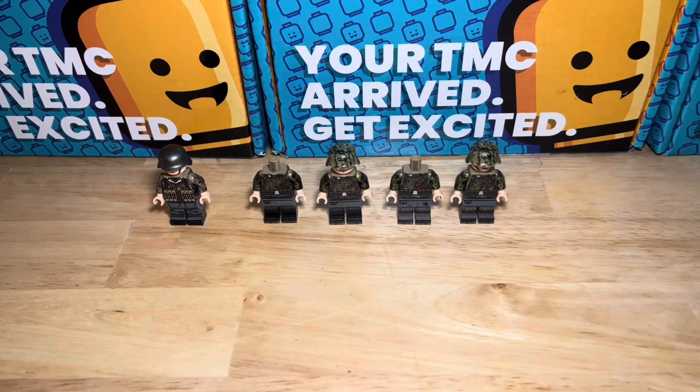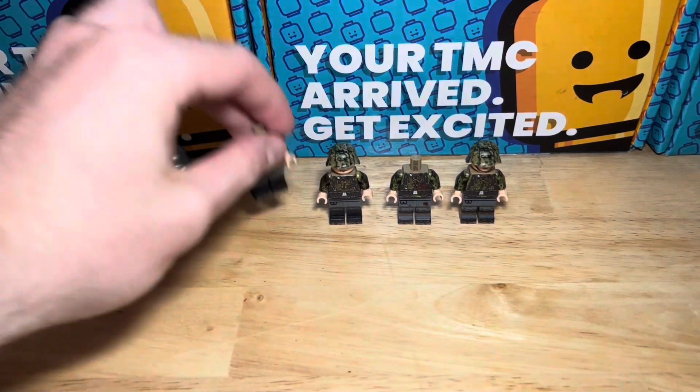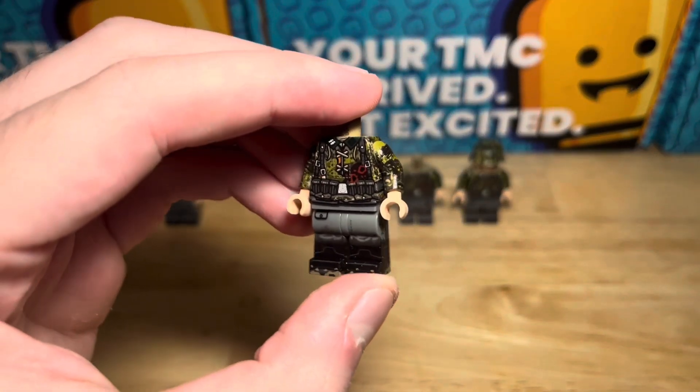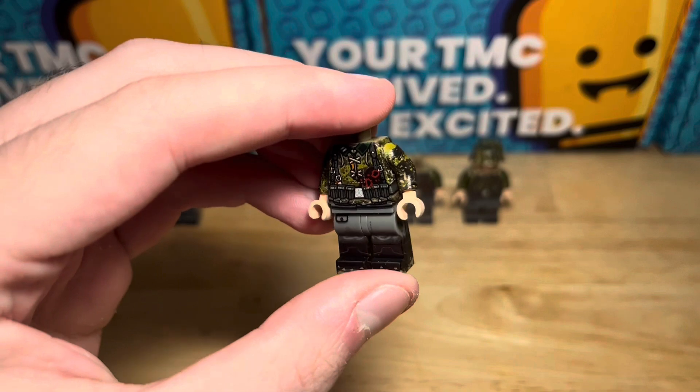The rest of the figures we've got are all TMC — The Minifig Co, if you've not heard that before. We've got a mixture of plane tree and palm leaf camouflage figures.